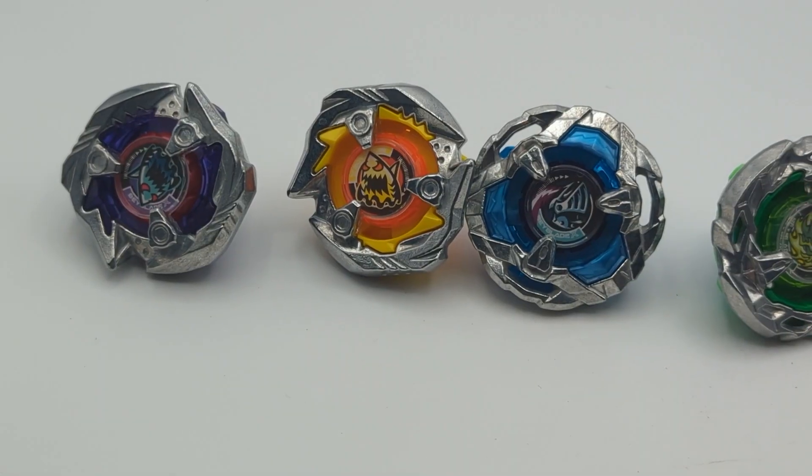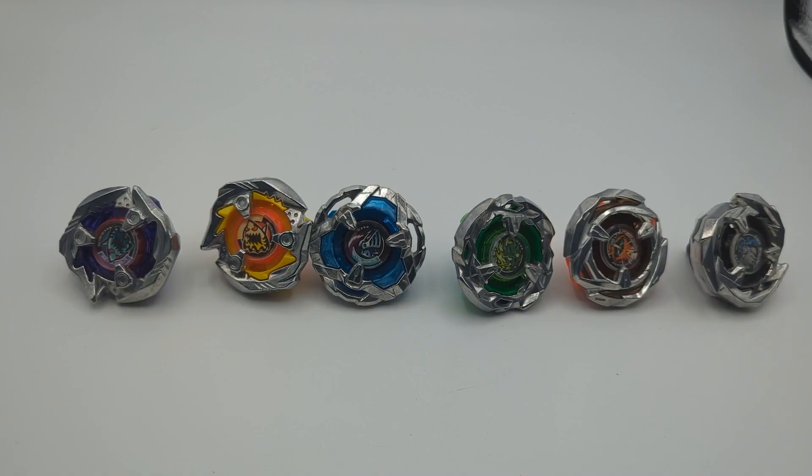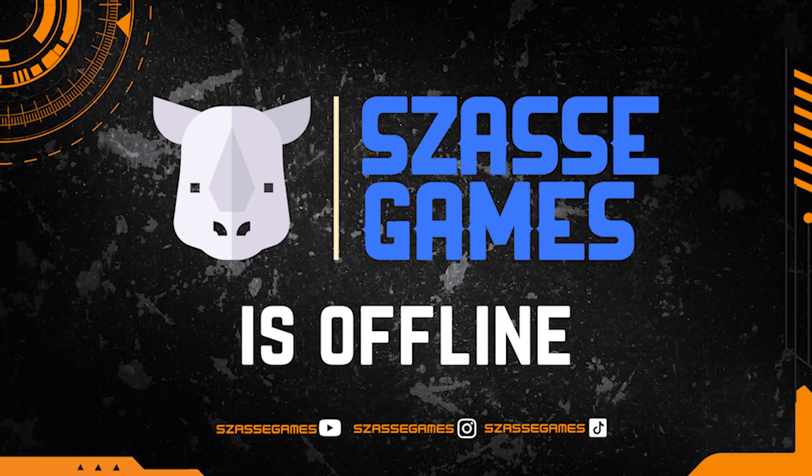So there is the full set of the Shark Edge booster. If you want to know what each of these bays does and what it's capable of, stay tuned for our 'What Does It Do' series. I'm Zesty Fresh from Salsa Games, and we'll catch you guys next time.